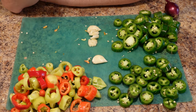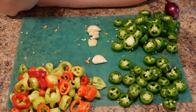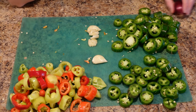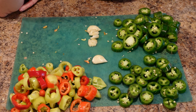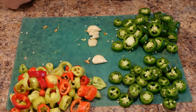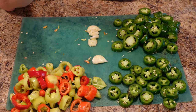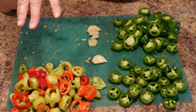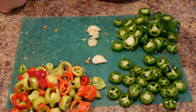Hey friends, welcome back to Art of Creation Homestead. Today I'm going to show you something really cool — how to pickle peppers three ways, all using the same brine. A lot of you came to the channel through the pickled pepper video or the refrigerator pickled pepper video, so I'm going to show you how to jazz that up even more. Let's get started.